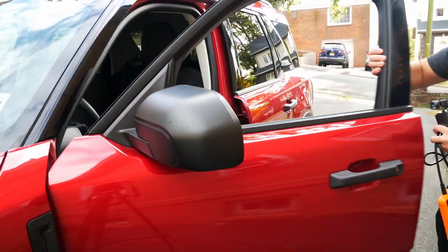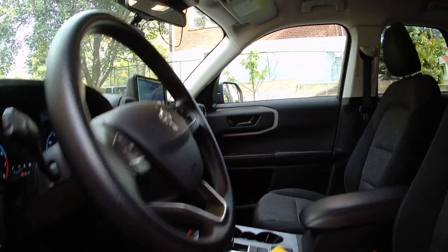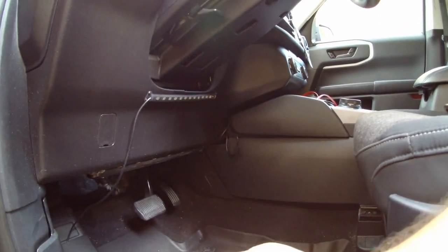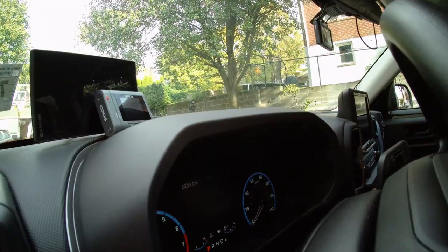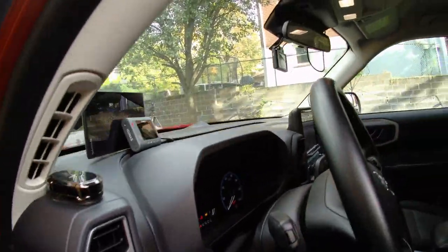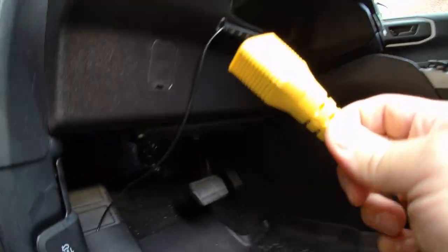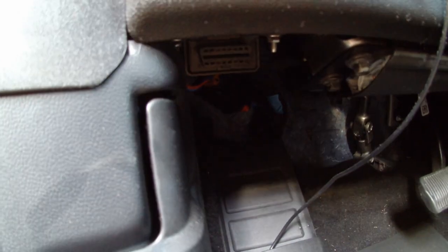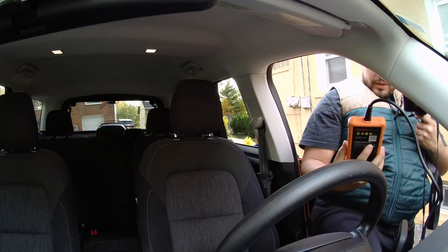Let's head into the Bronco. We have our scanner right here. We're going to take our OBD2 connector and plug it in right underneath here — I'll show you that a little bit closer. But first, we're going to go ahead and hit the brake and turn the car on. Now we can go ahead and take our OBD2 connector and plug it right in underneath here. You can see that's the port right there, really easy to find.